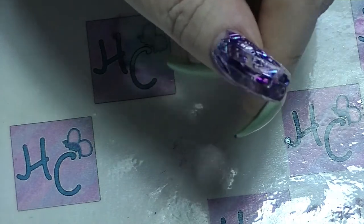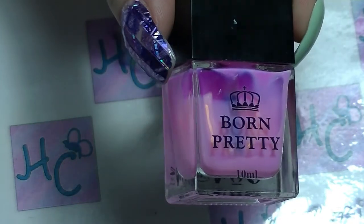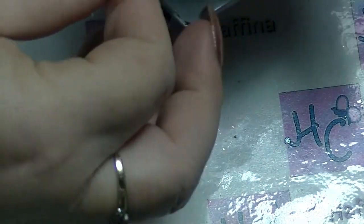One of the things I'm going to show you today is two different ways of masking your nails for doing things like sponging. One of them is a latex-type barrier, which is what that Born Pretty one is, and the other one is sticky tape. I am going to start with the sticky tape version.